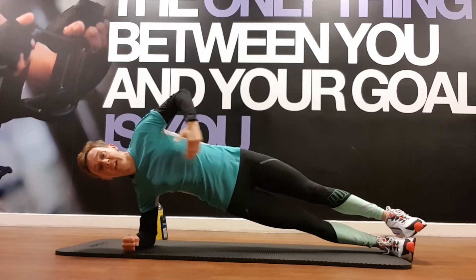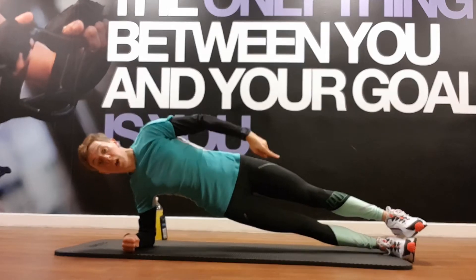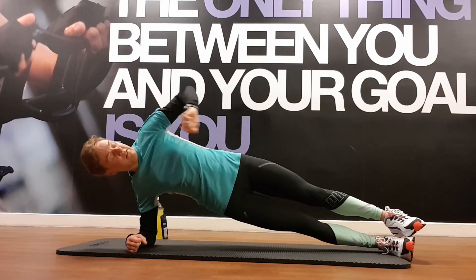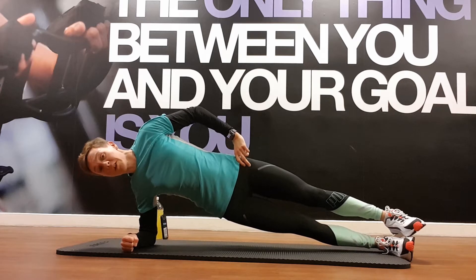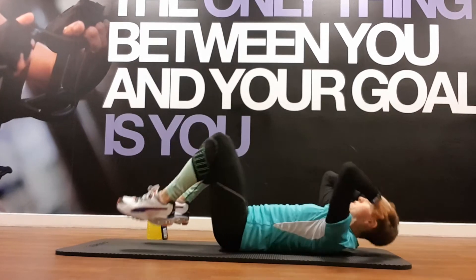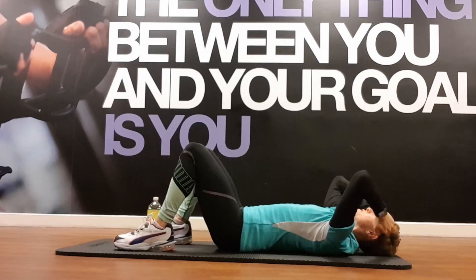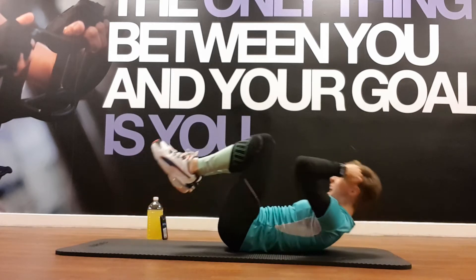Fight through it — are those hips dipping? Get them up and keep a nice straight line, head to toes at a diagonal. You've got 10 seconds, then we're going to go back onto our back and do some sea crunch touchdowns. Lie down — lift your knees and lift your elbows, shoulders and chest to try and meet in a crunch. Big crunch, big crunch — another movement putting everything together.